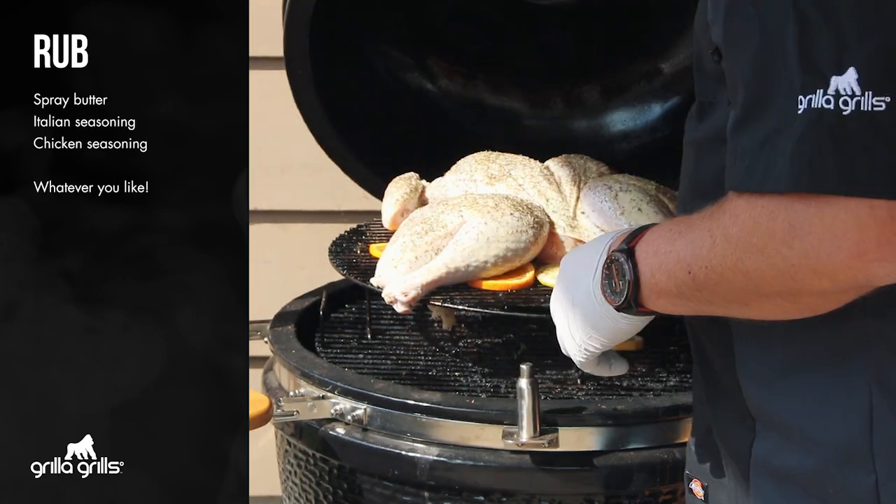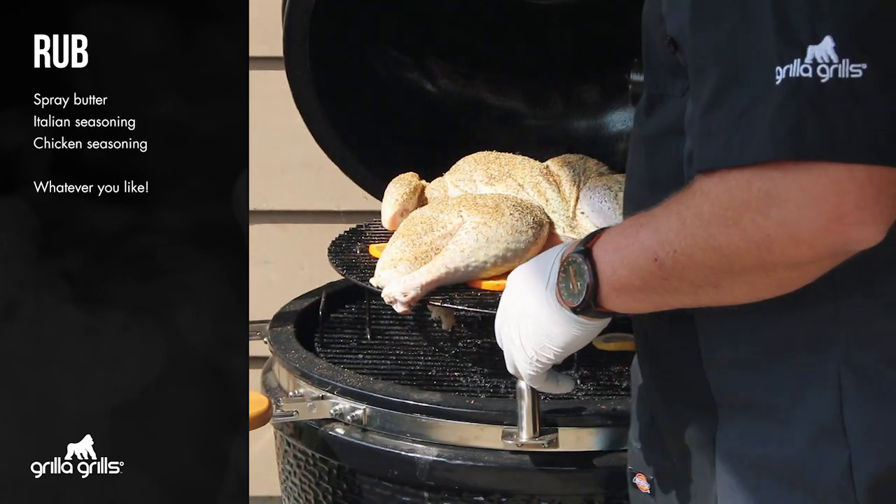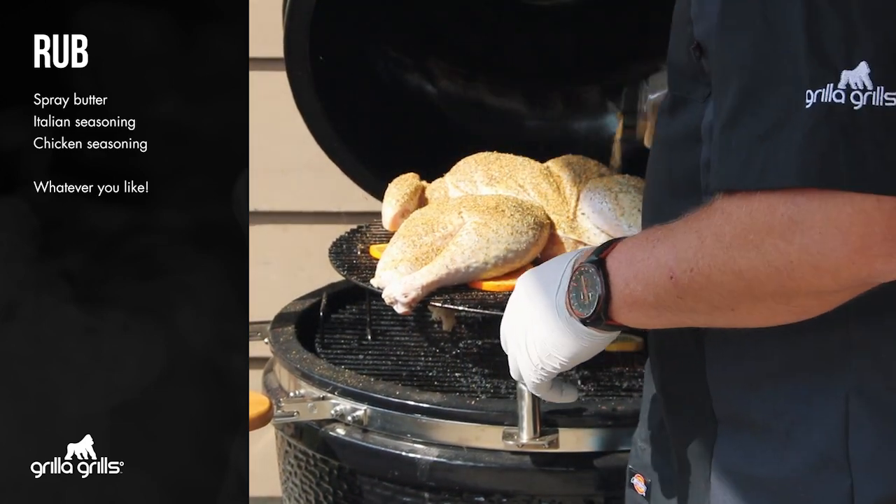Montreal chicken seasoning — I'm just gonna give it a light coat here. We're gonna see what it's gonna do on this turkey today and the proof will be in the pudding.